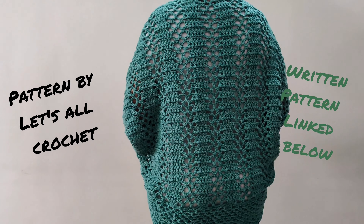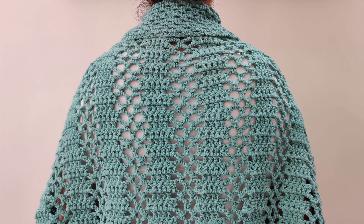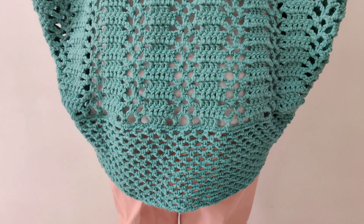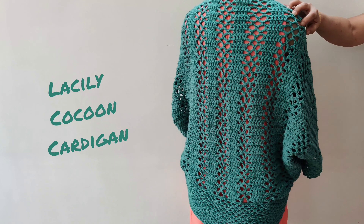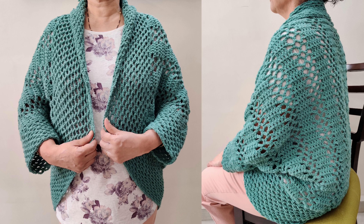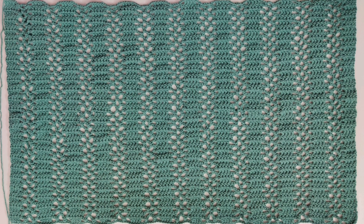Hey everybody, today we will crochet this cocoon cardigan. It is a two-row repeat, very easy to make and works up fast because of the lacy pattern. It can be made in sizes XS to 5XL. The written pattern and the timestamps are linked below in the description. This is a step-by-step beginner-friendly tutorial. Hello and welcome to Let's All Crochet. Thank you so much for clicking on this video. I do hope you enjoy.